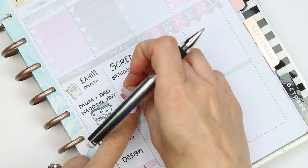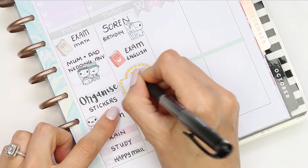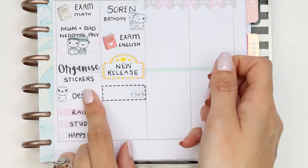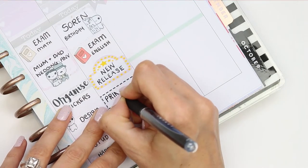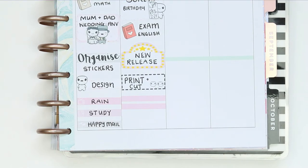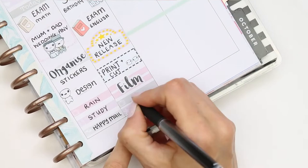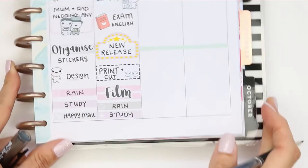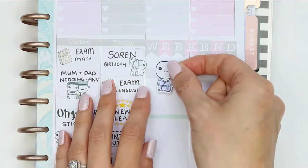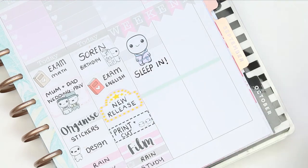My daughter's also got her English exam on Friday so I took another book sticker and wrote down which exam she has. My camera cut out and I didn't realize, but I used one of the movie marquees to write down 'new release' — I used to do this whenever there was a marquee sticker. I also took a quarter box from the family puppet sheet to write down that I wanted to print and cut, then put down two pieces of thin washi and another script sticker from my shop saying 'film for next week'.